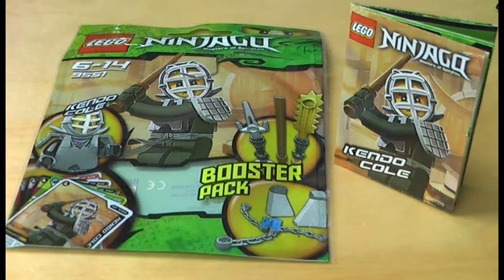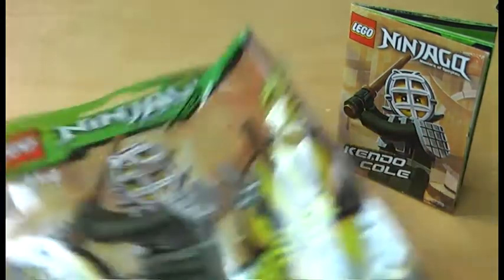I don't know because this set is sold out in the American shop at home. But here's the packaging of the LEGO Ninjago Master of Spinjitzu Kendo Cole Booster Pack. Take a look at the weapons and the cards shown here, which I will show you up close.